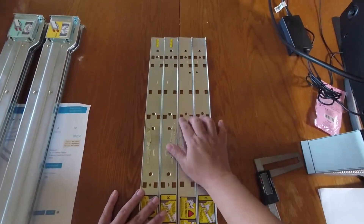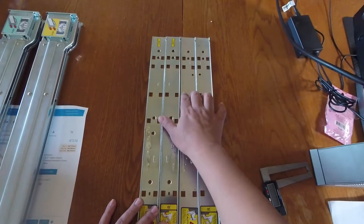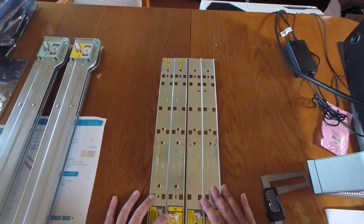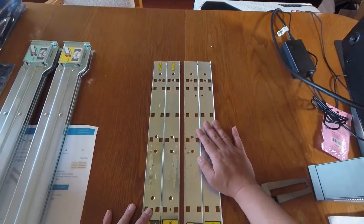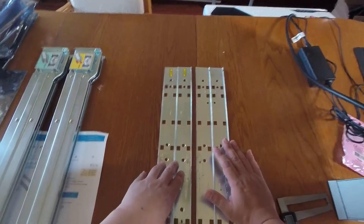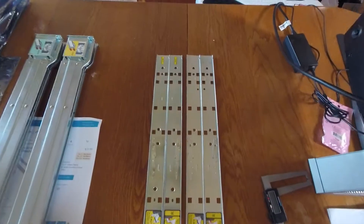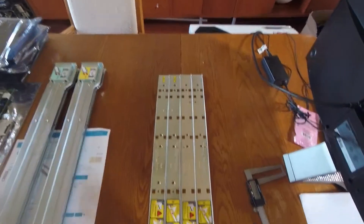For the most part they function similarly and attach to the server chassis identically using the same hook-and-square-hole mechanism. The problem is that the matching outer rails are not the same. If you have the non-Rev B kit you need a non-Rev B outer rail kit, and if you have the Rev B kit you need a Rev B outer rail kit — otherwise they won't fit.